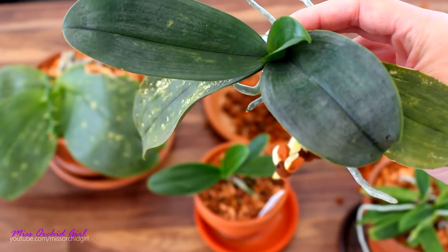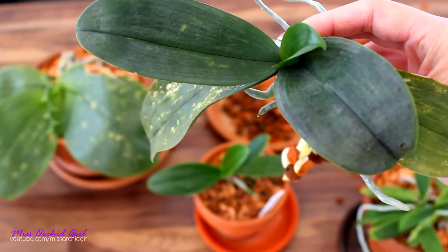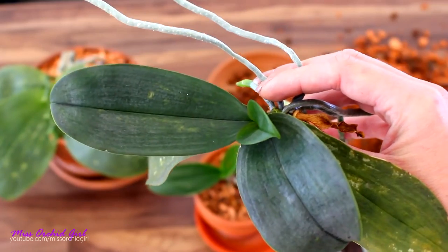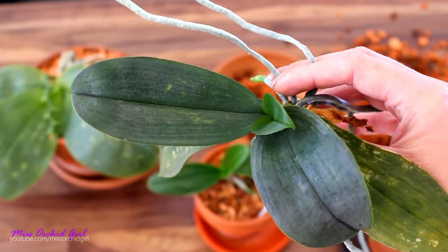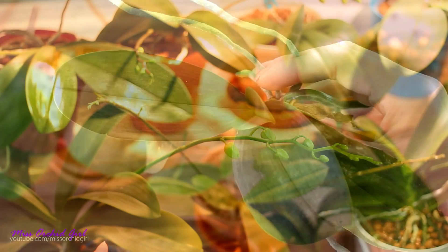I might not care about Cattleyas. Cattleyas don't attract spider mites but Phals do. So how I do it is I prepare a 1% solution, not 2%. 2% is more of a bad infestation type of treatment.